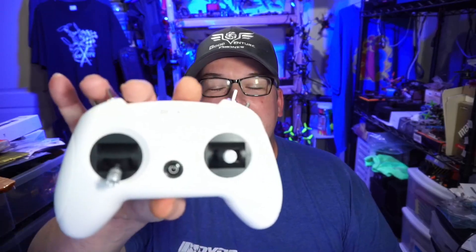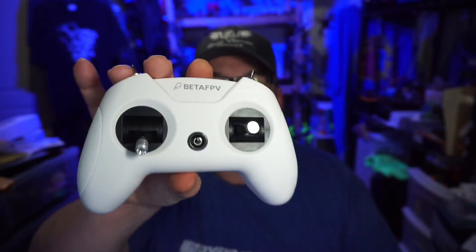Hello everyone, today we're taking a look at the BetaFPV Lite 2 SE. SE typically means special edition, but what's special about this?